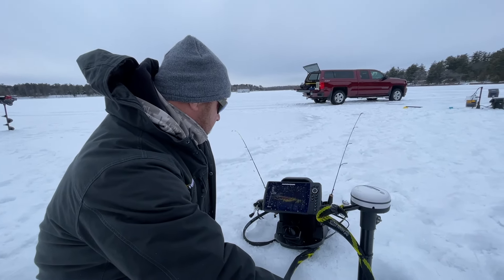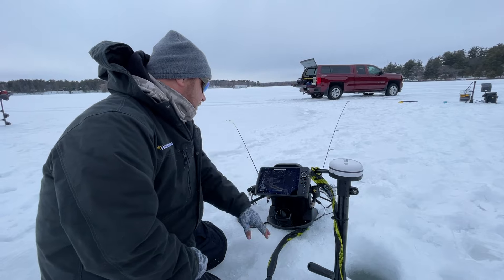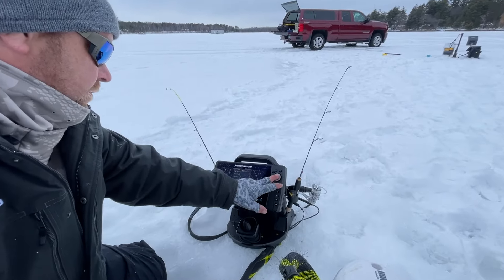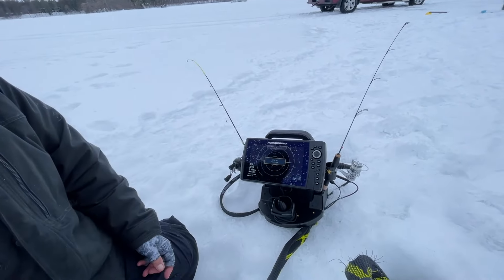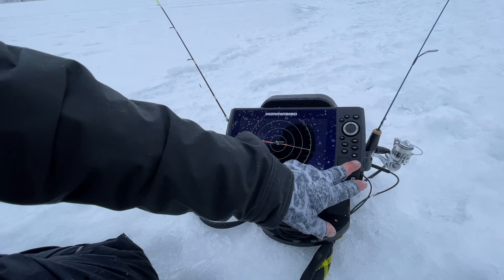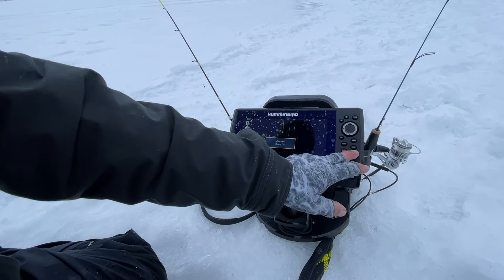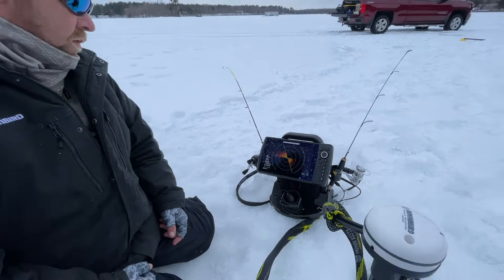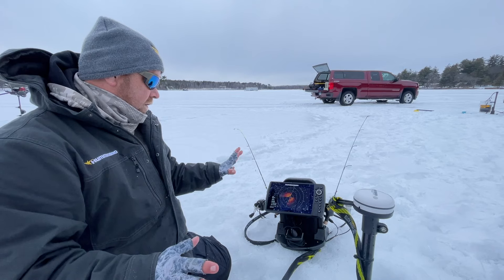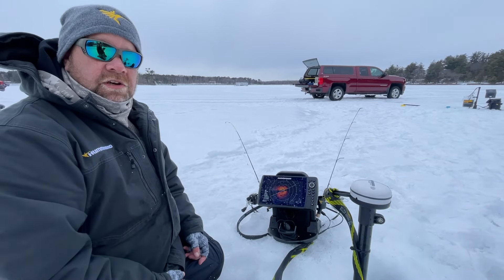I can use this to locate fish, find my weed edges, and things like that. The other really nice thing is I can go over to my 360 and use it in conjunction with Live. Now I have my 360 on here as well, and with 360 I can find exactly where that weed line is, find my rocks, and find all that structure together.